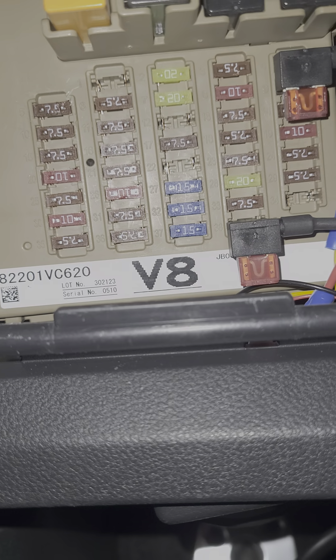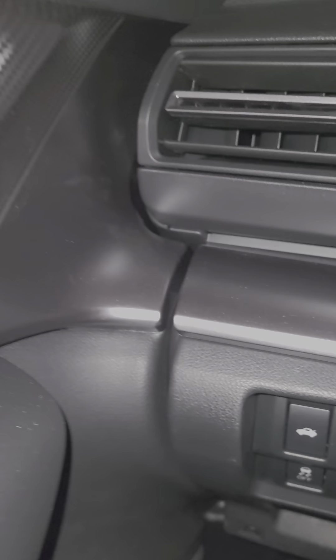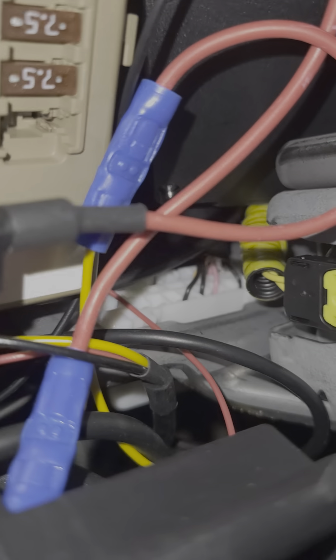I just used two unoccupied fuse housings and I grounded it. There's a bolt over there somewhere inside that I used to attach the ground — I don't know, you can't see it.